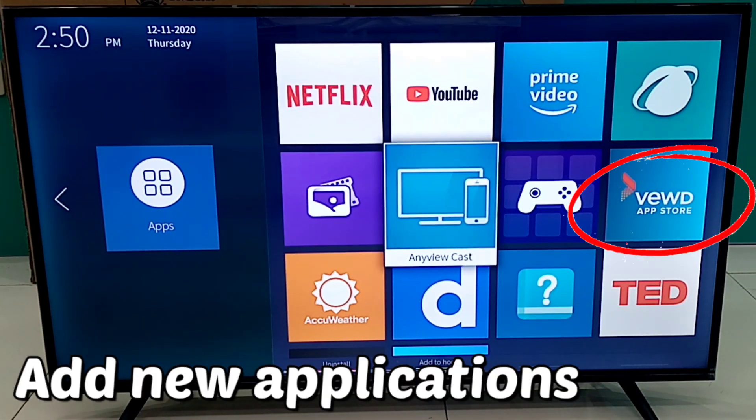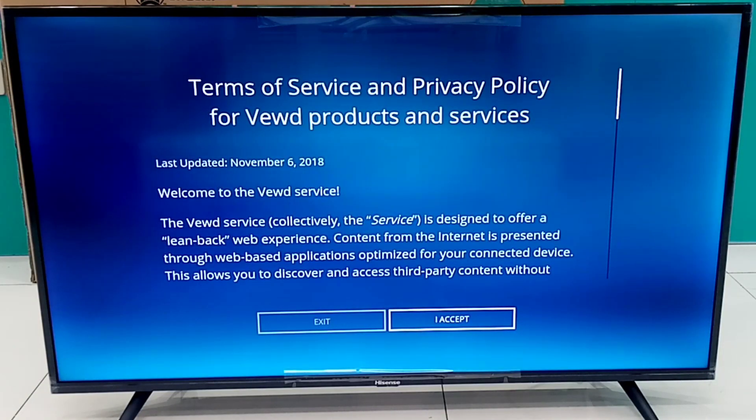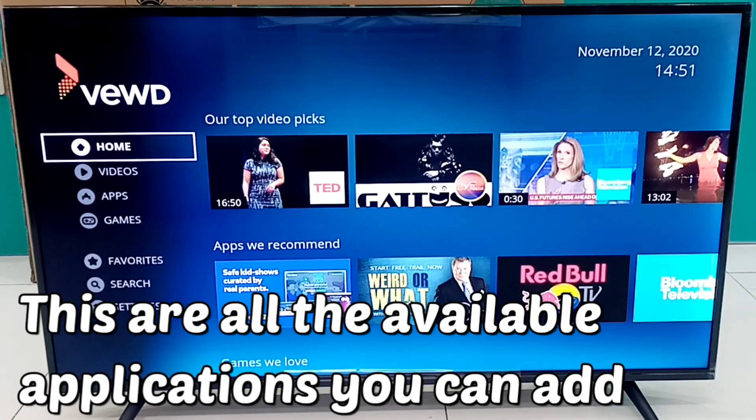Now let's add new applications on this Smart TV. Here are all of the applications that we could add to this Smart TV.